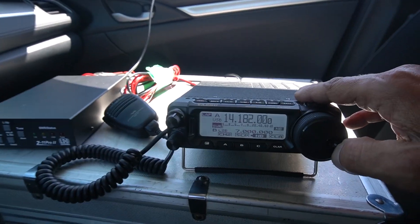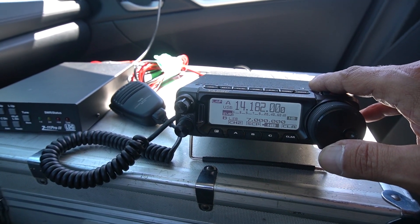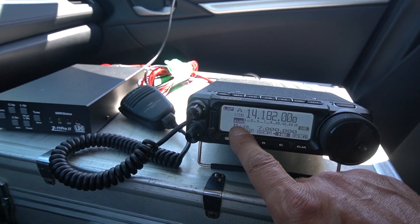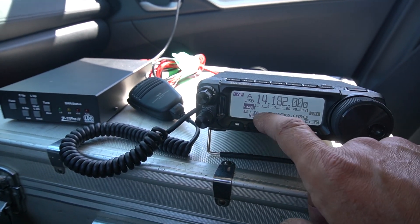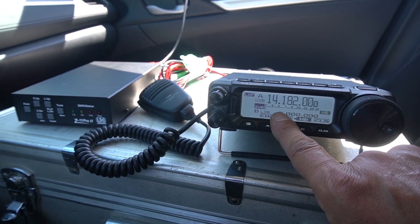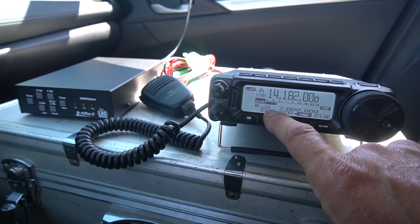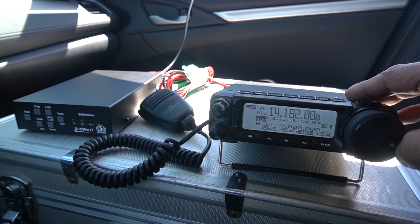So this is 20 meters. I'm so surprised — well, not surprised — but as you can see, the noise level here at this park is like nothing, zero. There's absolutely no noise whatsoever. When I'm at home it's like S5, so I can only hear very strong signals. A low signal like this one here I would never be able to hear at home.